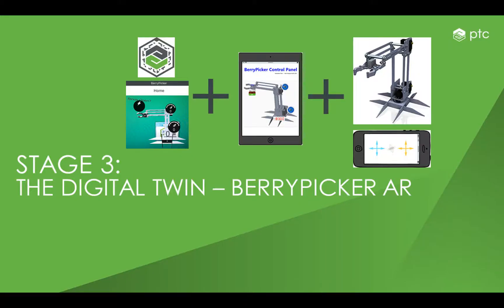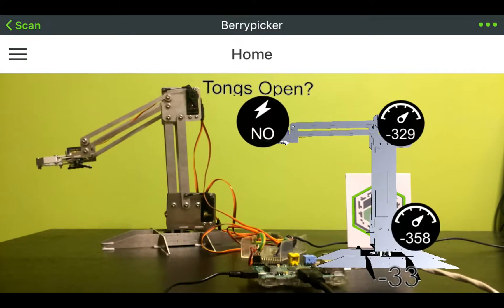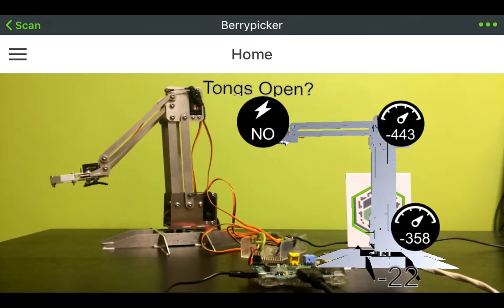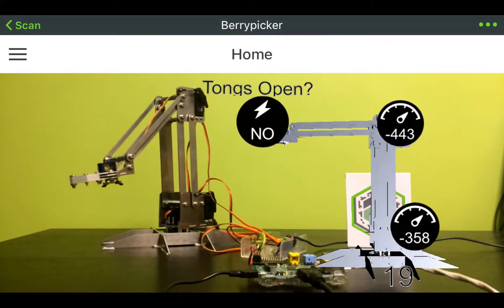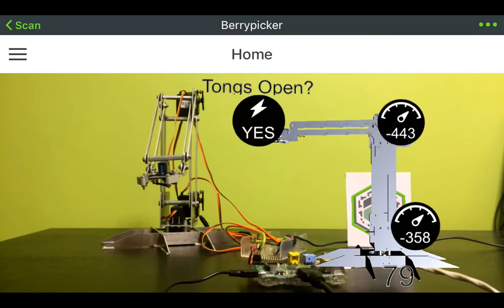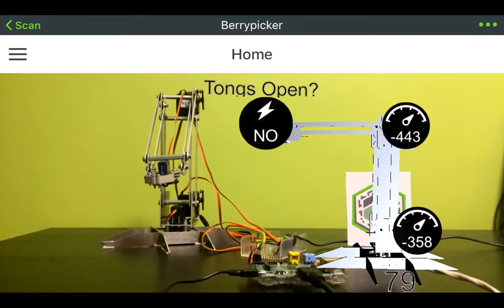Similar to the control center, the state of the robot can be seen as a digital twin using ThingWorx Studio or AR capabilities. After scanning the ThingMark with an appropriate app, the digital twin appears next to the robot, as you can see. All the servo positions are displayed as integer numbers here, except the tongs, which are still indicated in an on and off style if they are open or closed.